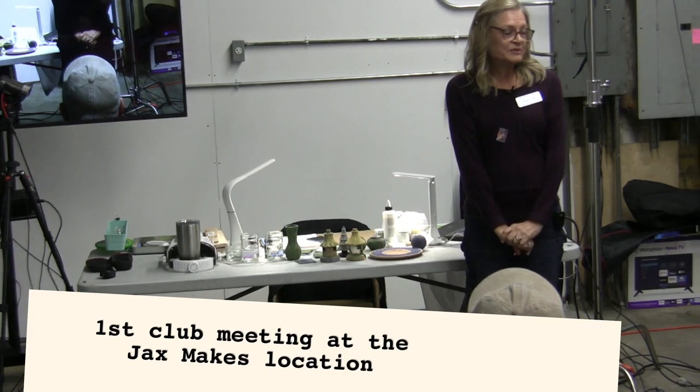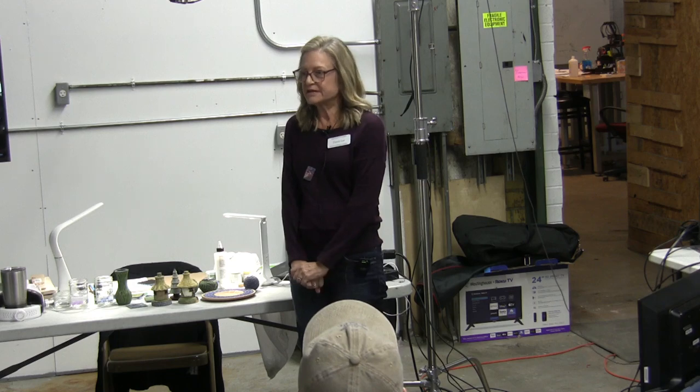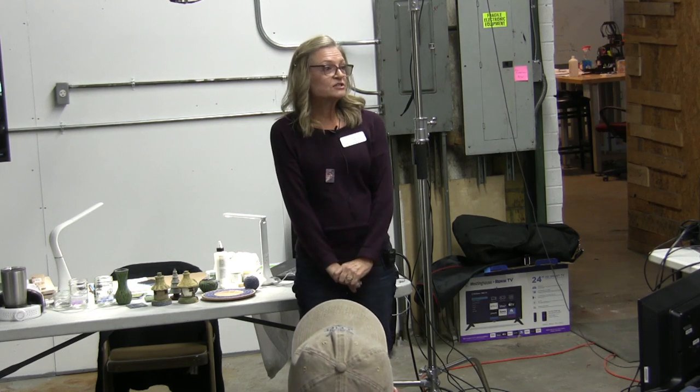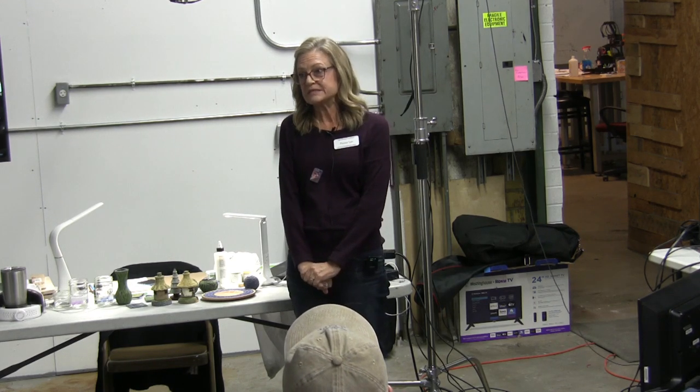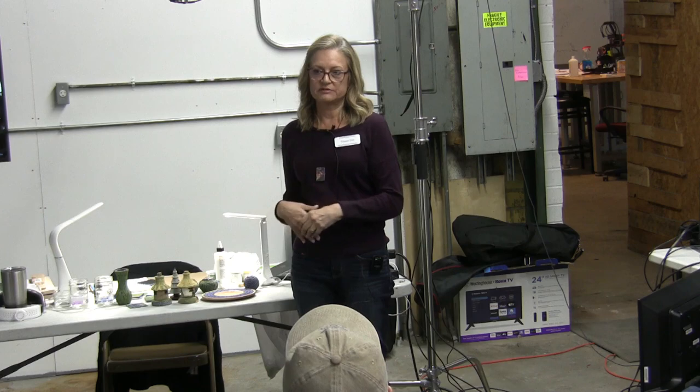I'm excited to be here. This is my second dry brush demo. I did it a couple of weeks ago in Gainesville. Since there's so many new faces, and even though I feel like a new member, there's so many people that have joined since May, I thought I'd start out a little bit about my background and how I got to this point of dry brush painting.